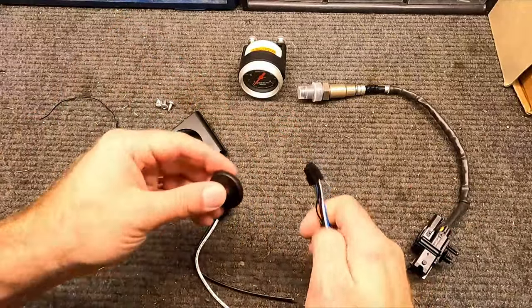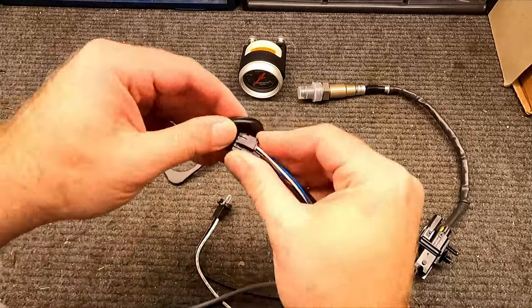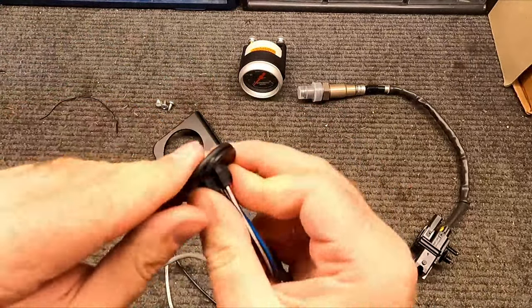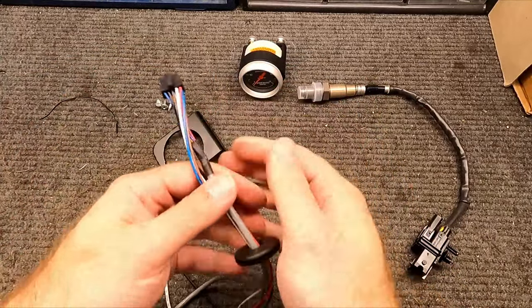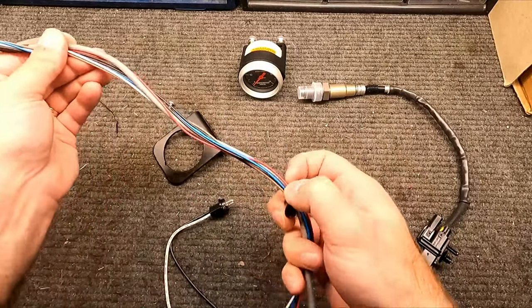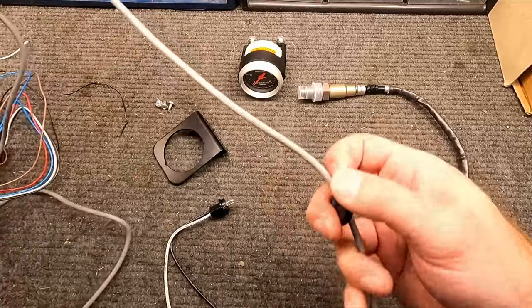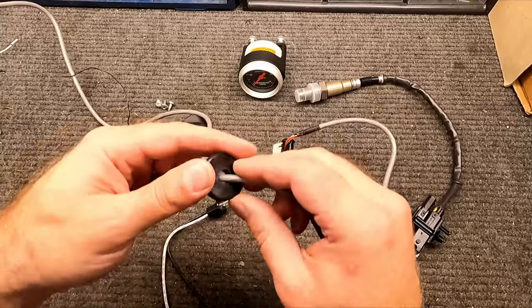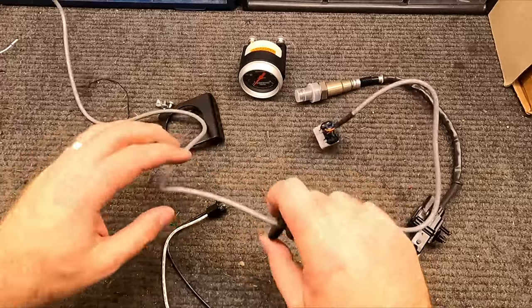We'll feed this through the firewall from the engine bay side. All of the colored wires will be inside the car, and the sensor wire runs down to the O2 sensor. There's a little bit of slack in there — you could fill the grommet with electrical tape, but I think we're fine. Now let's get the car up and get the O2 sensor installed.